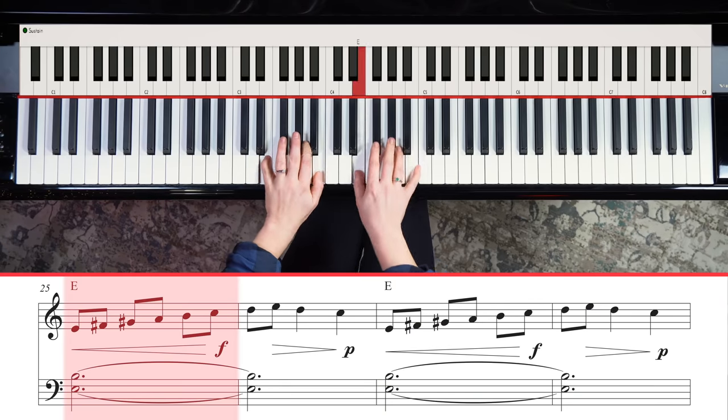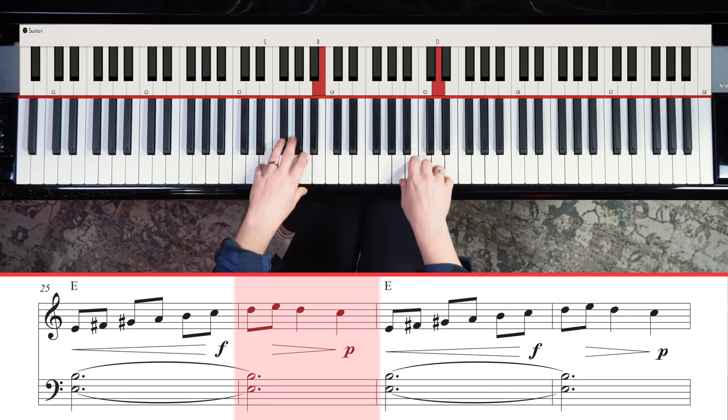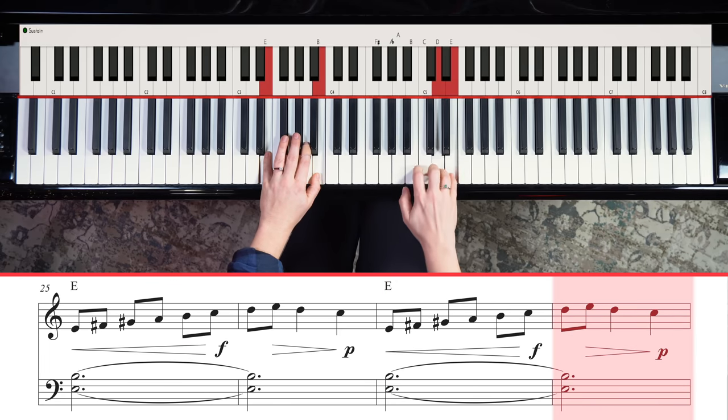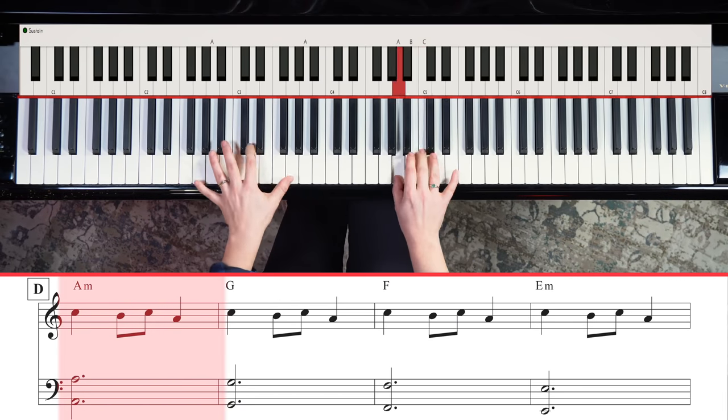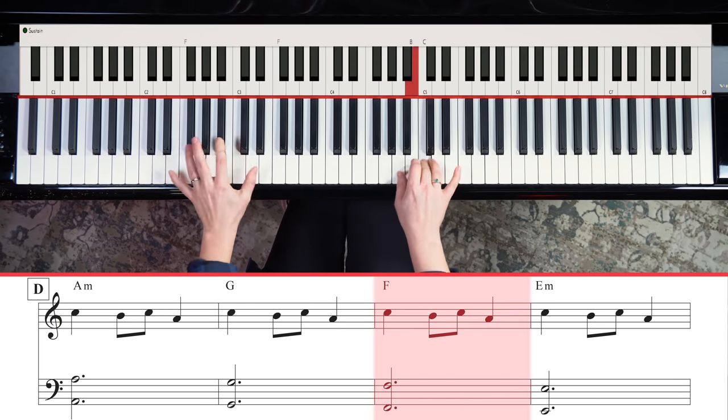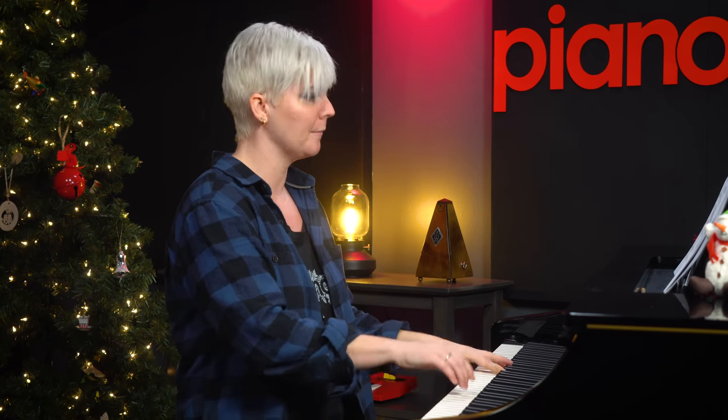Then this theme — we're back on C here with our third finger, and our left hand is just playing really heavy octaves. So the same notes as the beginning of the song, but we're doubling them up.